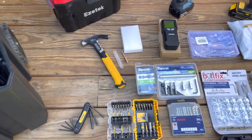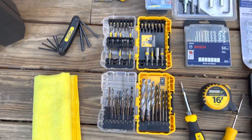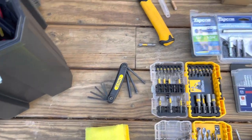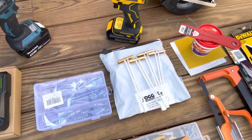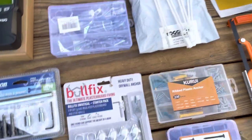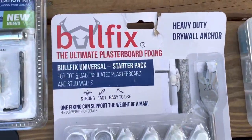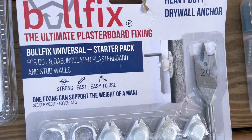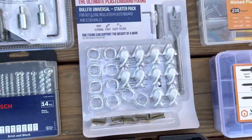12 ounce hammer, gets the job done. Drill bits. Concrete bits, toggle bolts — snap toggles are great. These are great if you run into a situation where you're going from drywall up to concrete. They just kind of wedge themselves in there and support a decent amount of weight.